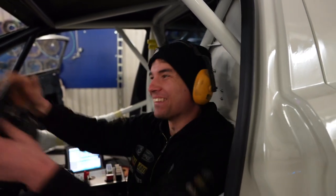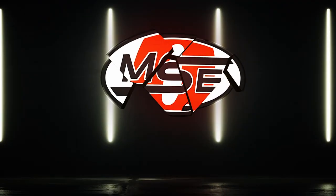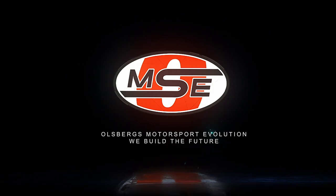Looks good — we got all the power we need!